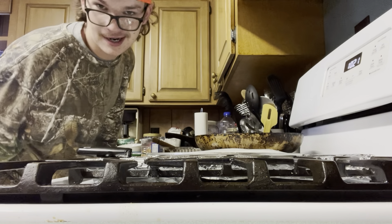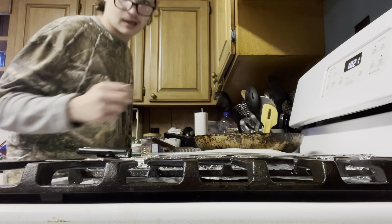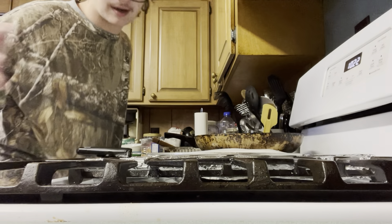Might as well save as much meat as we can — it's a small deer anyway. I shot it in the head so we got all the meat. None of the meat was wasted, by the way.